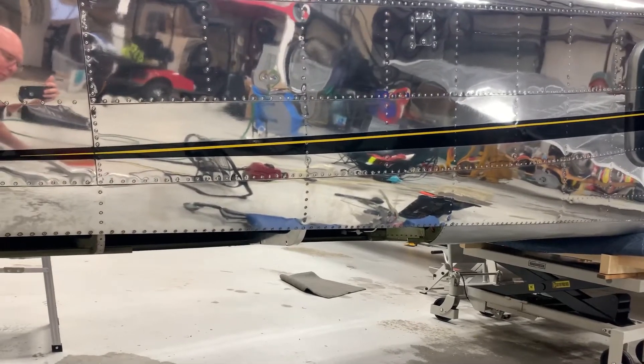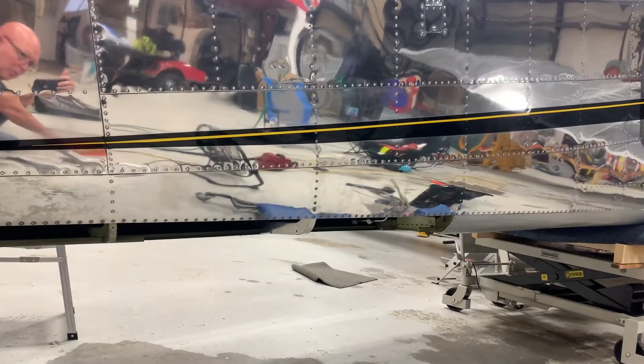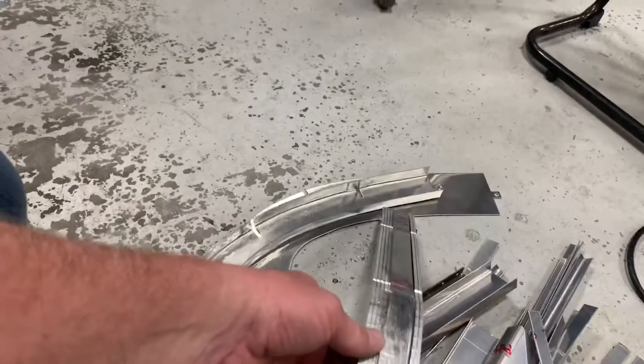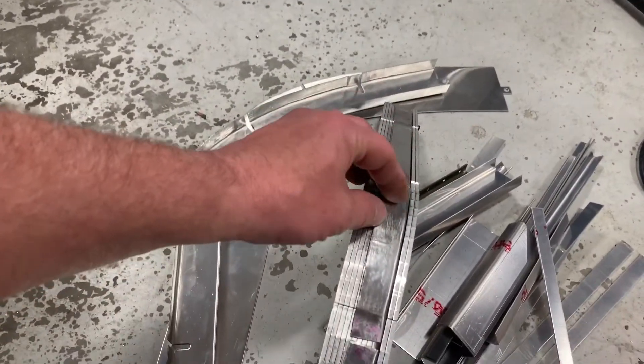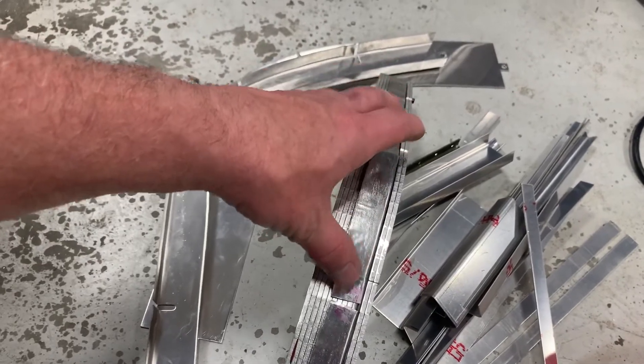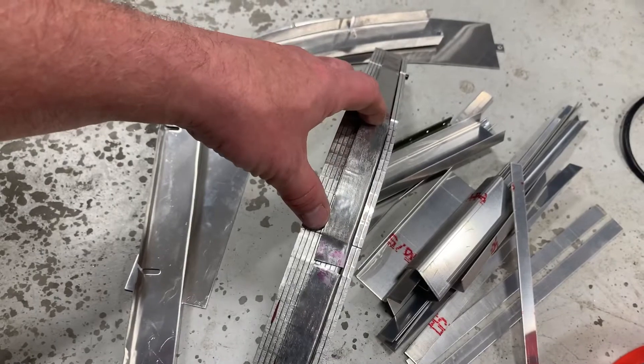It would work for both sides of the airplane, but other than that one former, I guess they wouldn't be any good. Back in the day when they were making all these things, they actually had these blanks made for each section of the airplane that they had to make the formers for.